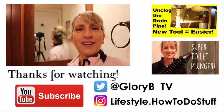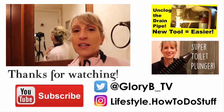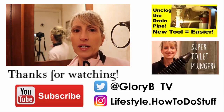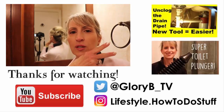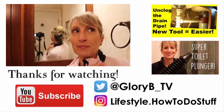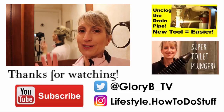Thanks for watching and please subscribe. Check out some of my other videos — if you're watching on mobile, click the little i in the upper right-hand corner for a card, or if you're on a computer, click either of the two thumbnails showing for a couple of other videos. Bye!